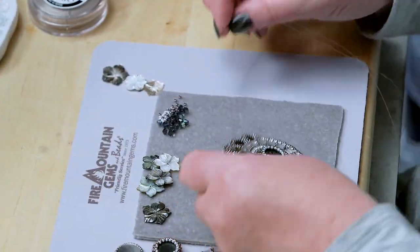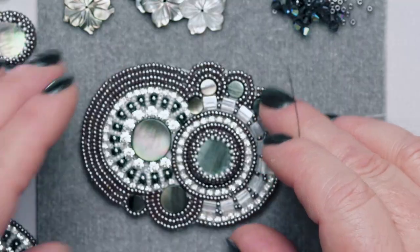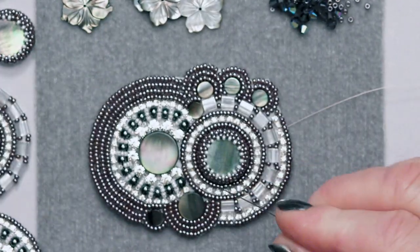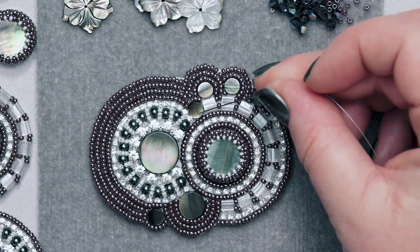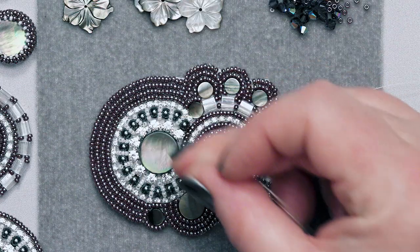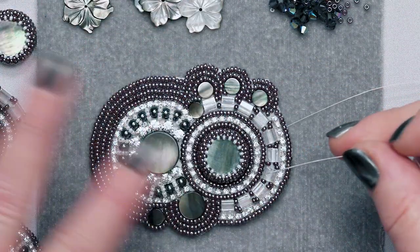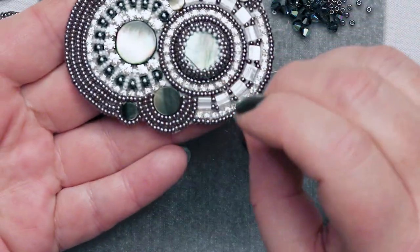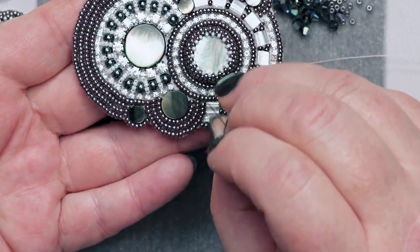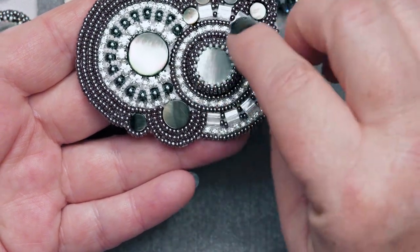Now I've cut away all the beading foundation and you can see where I did the pinwheel and the caterpillar. I also added a few other tinier cabs and just did more bead embroidery around it, which gives it more interest and more texture. In this project you can see there's a little bit of foundation here where we're going to add some flowers and different texture so you won't see any of this white.